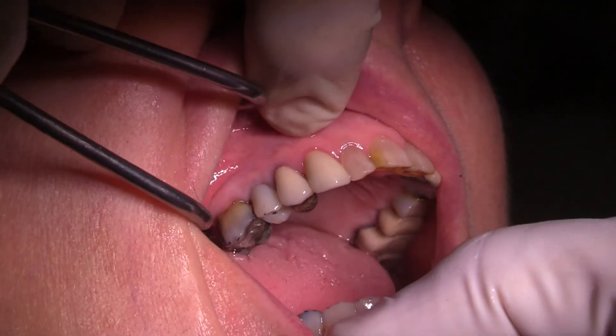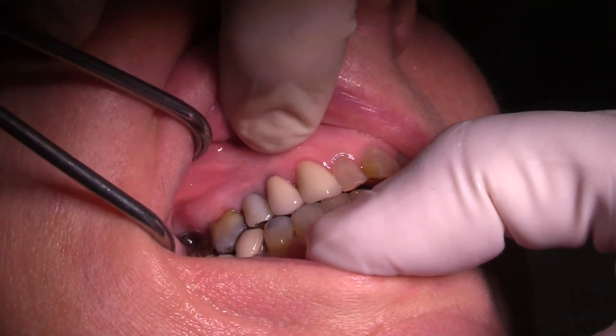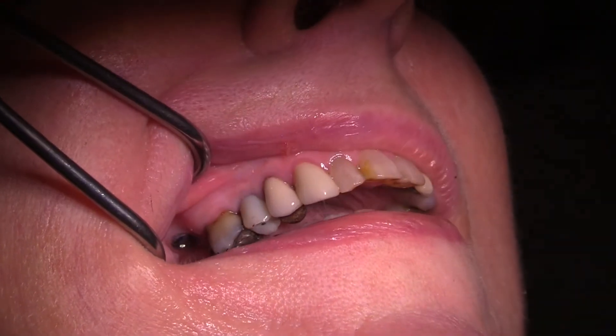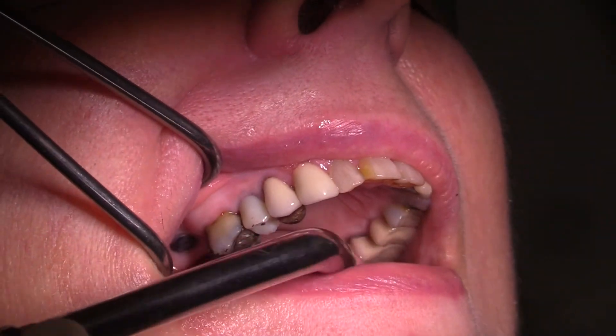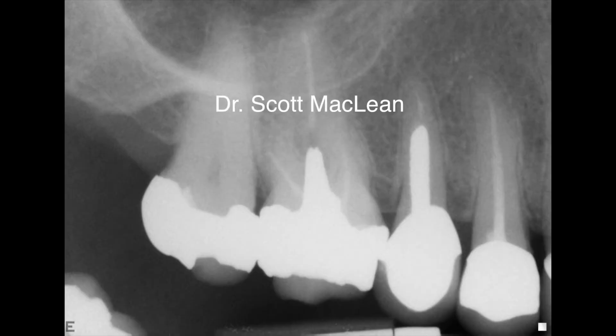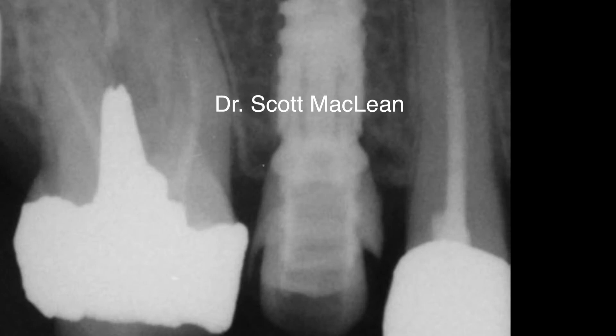We'll maintain group function guidance in the occlusal scheme, keeping it so it's not touching in working, non-working, or protrusion. The guided implant surgery makes it so we can create a very ideal depth and angulation of the implant, so the temporary is restored very simply and so is the final restoration. We get this ideal placement from depth and angulation, making it very safe and predictable for the patient.